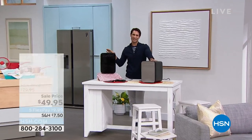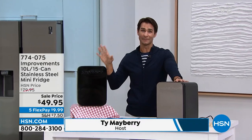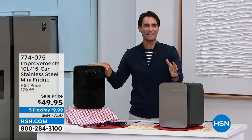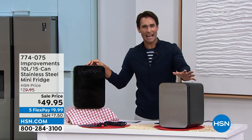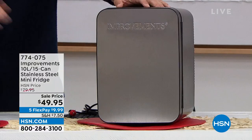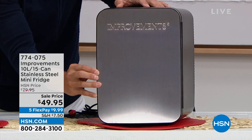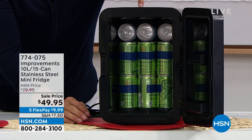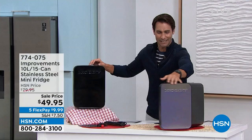Welcome to HSN — I'm Ty Mayberry. We've been in the kitchen all hour. Take a look: this is what I call the coolest item in the hour, and quite literally, it is the mini fridge from Improvements. Maybe it's for the office, home office, garage, fan cave, or workshop. Keep your sodas, snacks, and drinks cool. $49.95. Available in stainless steel or black finish.